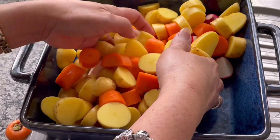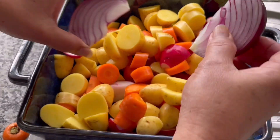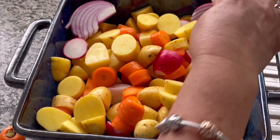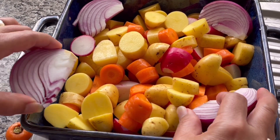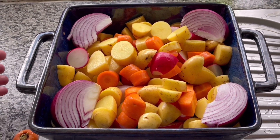Okay, nandito na lahat yung ano po sa vegetable. So ilagay ko to sa corner — bawat corner. Ayan. Ready to bake na yan siya.